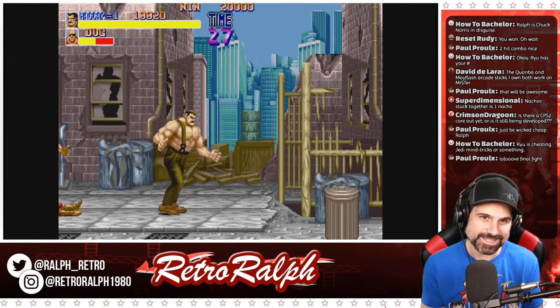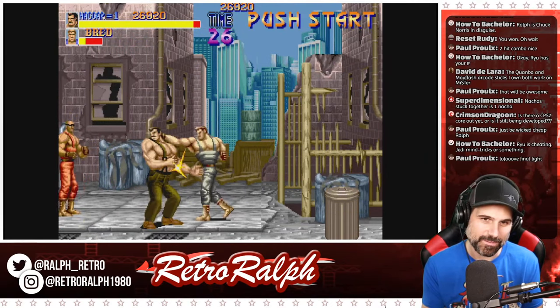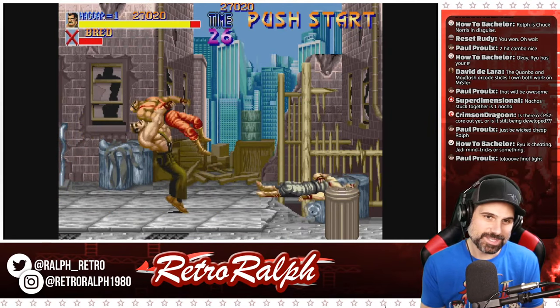I keep thinking, for some reason — I don't know if you guys remember — there's a version of Final Fight for the Sega CD. It has a really good soundtrack.